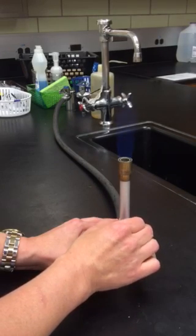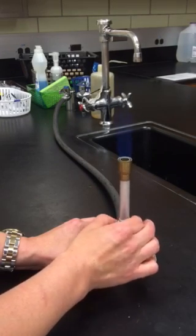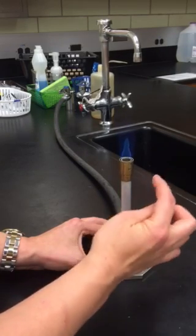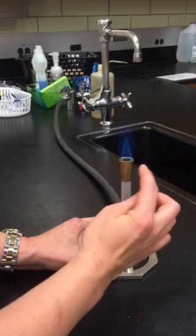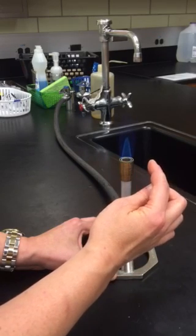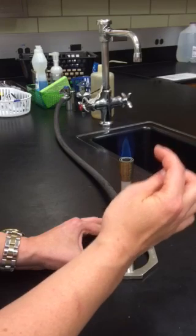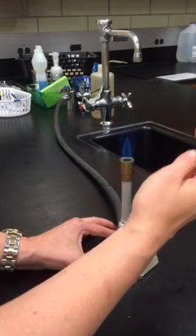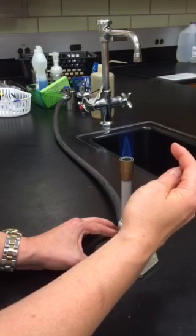I want to keep twisting this left until I get a nice crisp cone within a cone. You see a very bright light blue pointy inner reducing cone, and outside of that is the more invisible, sort of darker blue outer oxidizing cone.